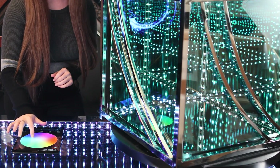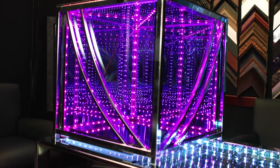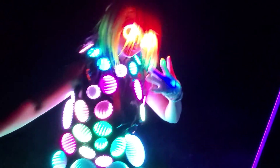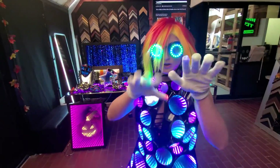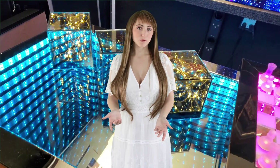The typical infinity mirror system uses a non-reflective mirror on the face, which allows viewers to see the illusion even in bright environments. Alternatively, the face of the infinity mirror can be a mirror, which allows spectators to simultaneously see their reflection and the illusion at the same time.